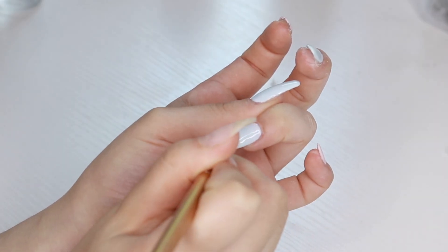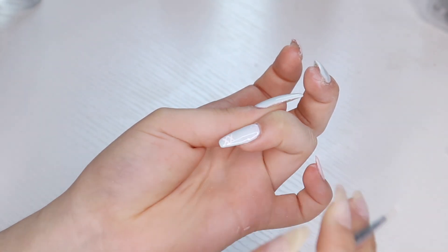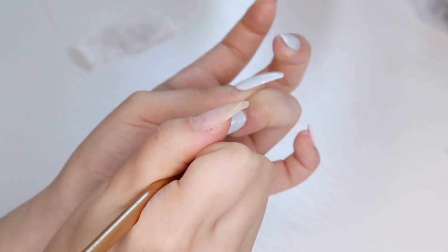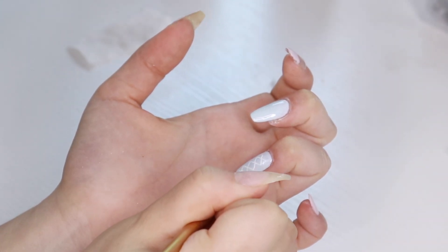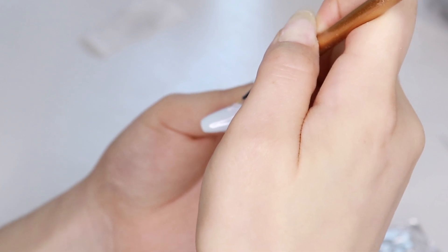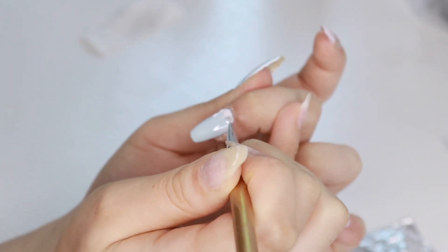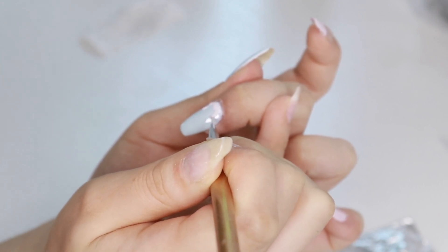Now I'm doing the design — I found this cinnamoroll nail inspo from Pinterest and I thought the ribbon design was really cute. For the drippy design, I mixed the IBD builder gel, which is thicker, with the color, and it made this really pretty thick gel that looks so good.